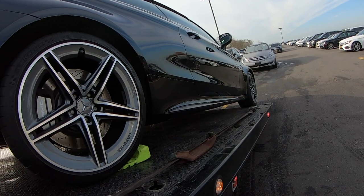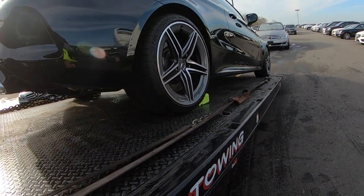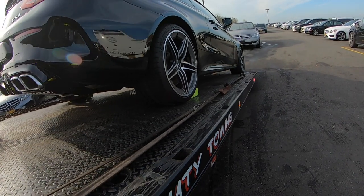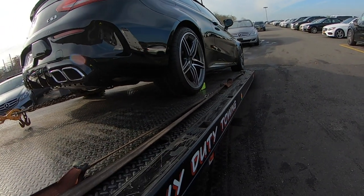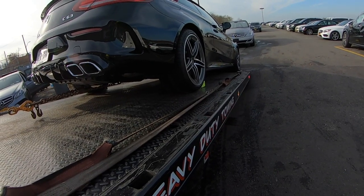I usually do it till I get the wheels right about there. If the front's gonna hit the floor, then you put wood planks on the bottom and let the car roll onto that.